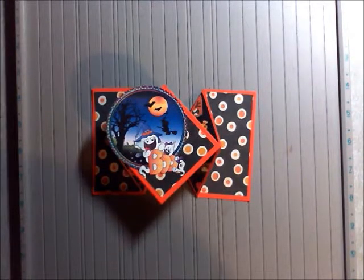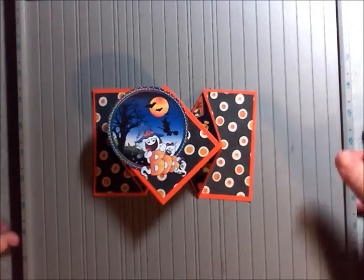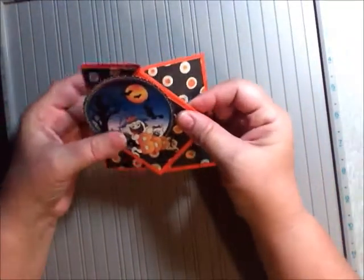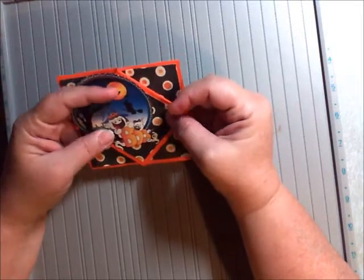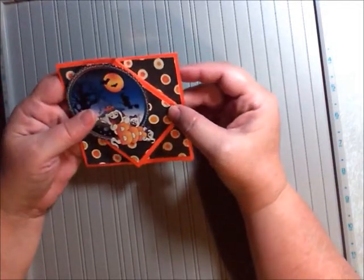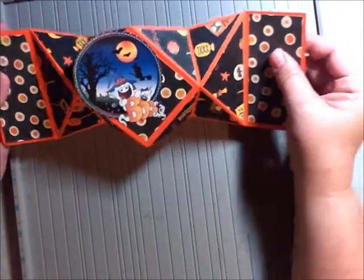Hi, welcome to Showcase Saturday. My name is Wanda and I'm going to do something a little different today. I wanted to do a card that was different than the normal, so I decided to do this really cute diamond fold card. I was surfing the web and I came across it on Creations with Christina, and I just thought I'd share it with you because I thought it was absolutely adorable.